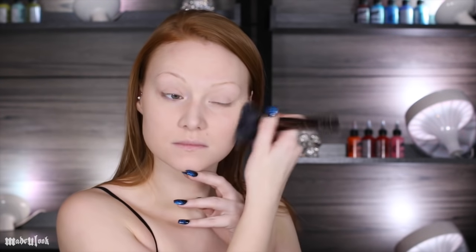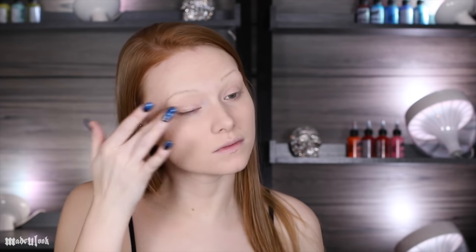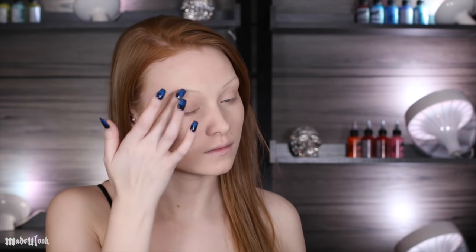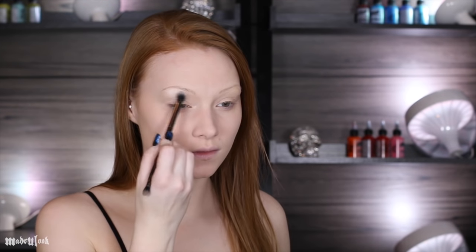Start off by priming your face — I'm already halfway there because my face gets so pink. Apply your regular foundation and be sure to powder that. I'm then applying eye primer; for once I'm using a MAC Paint Pot, which I've never used before. Because it's so shimmery at the brow bone, I'm going to apply Becca Highlighter to my brow bone and then go over that with Makeup Geek White.